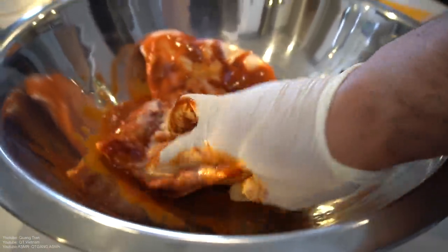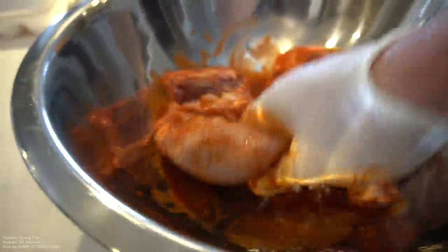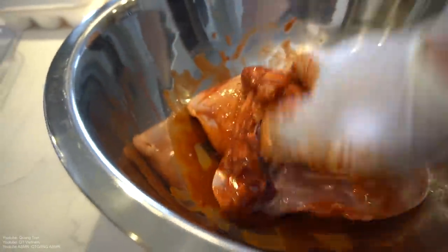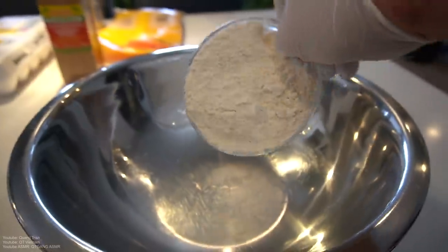Nice, beautiful clean glove — rub it in, rub it in there. Make sure you get into every single crack of this. If you don't get into every single crack, it's not gonna be good. We're gonna marinate this for about three hours minimum. Don't sleep on this recipe.